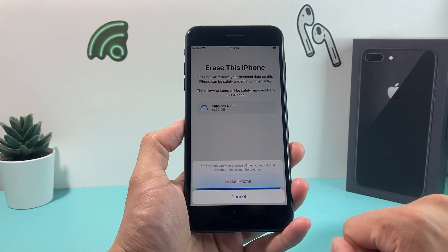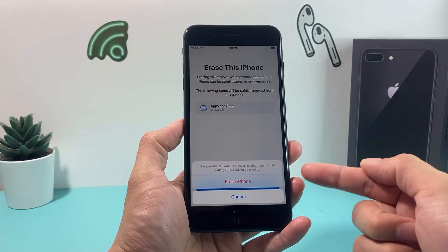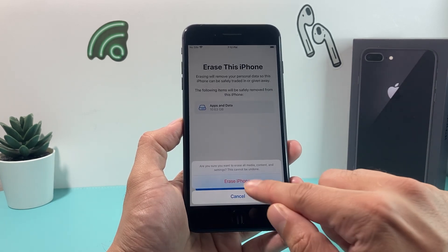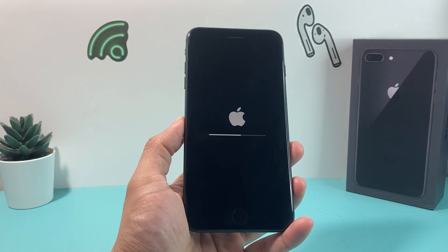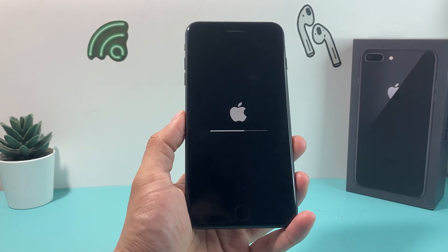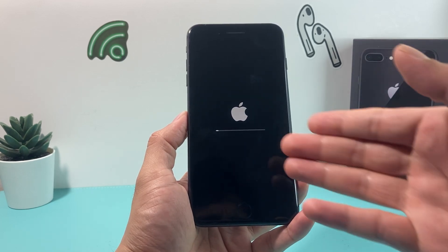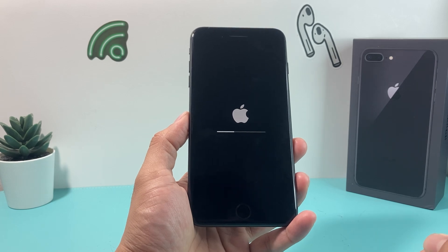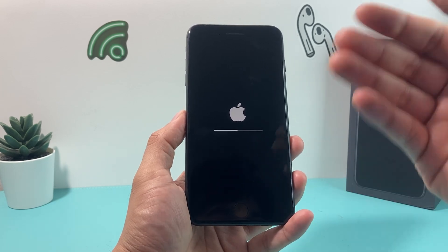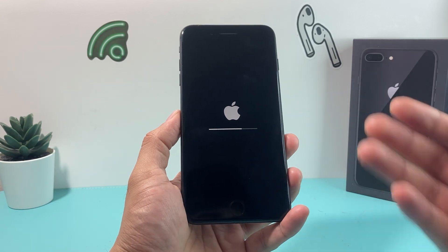Hit Continue and it gives you another warning confirming you want to proceed, because you cannot undo this once it's done. Hit Erase and the Apple logo will reappear. The phone will go through a couple of screen flashes with a loading bar as the reset happens, and you'll eventually reach the Hello screen, which is the initial setup screen.